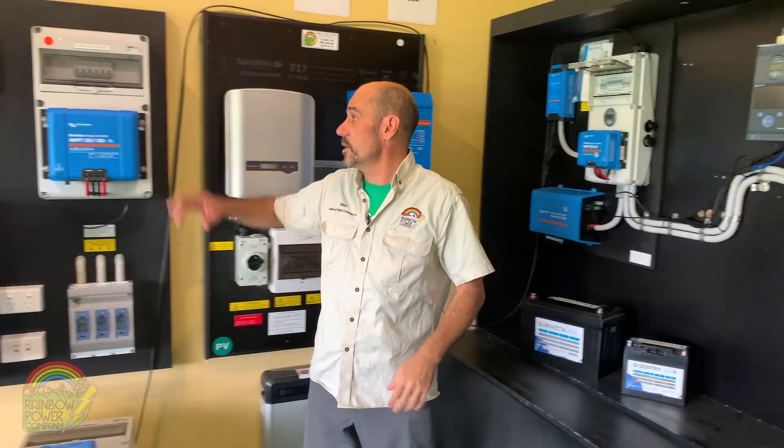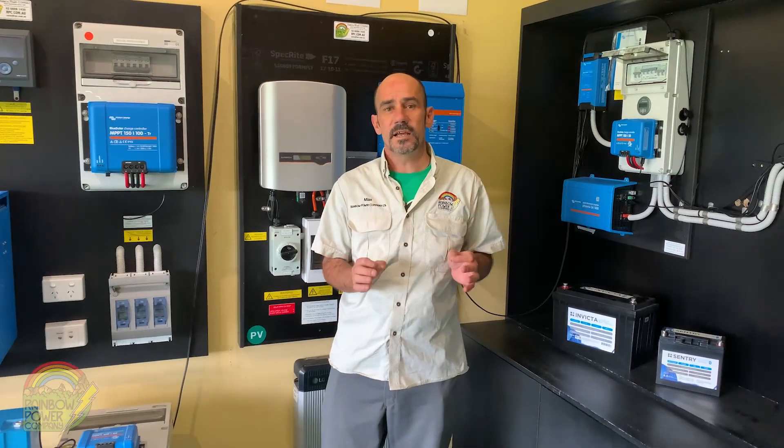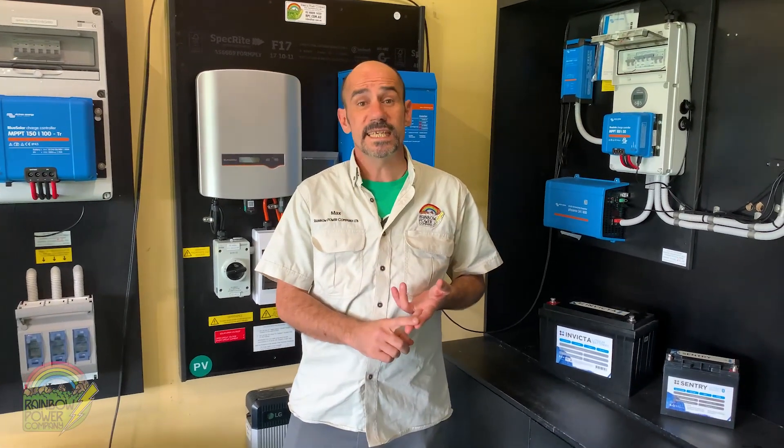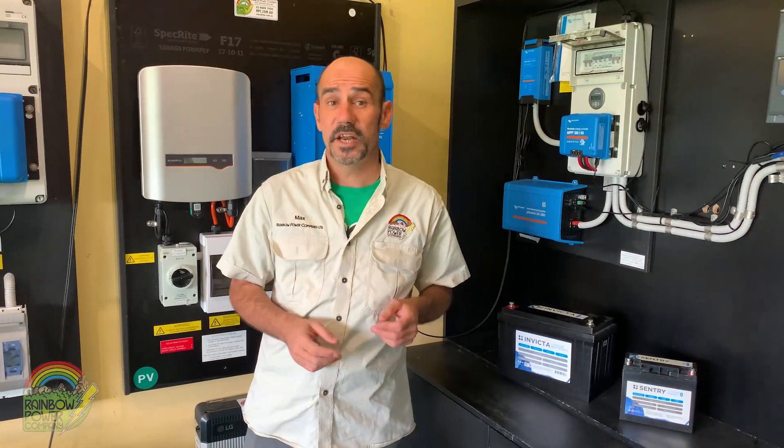The systems can be scaled right up to full-size systems that can run a large farm or business. Rainbow Power has been designing renewable energy systems since 1987. We've got thousands of happy customers — jump online and check out our reviews.